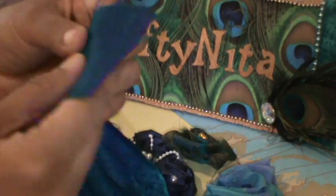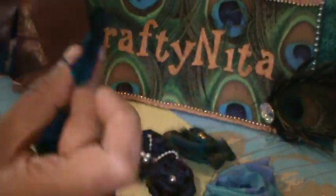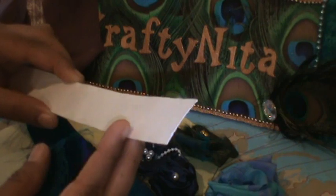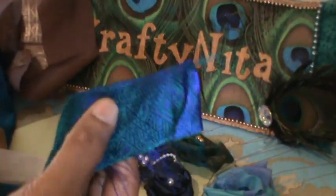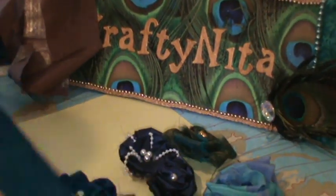First of all, you take a sari ribbon, iron it, and then fold it in half and iron it again so it becomes easy to work with. I have a strip of lightweight cardboard that is one inch wide — you can make it as long as you want because you're just going to wrap the ribbon around it. Once folded and ironed, it stays flat the whole length.